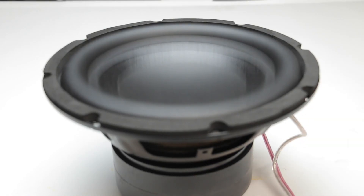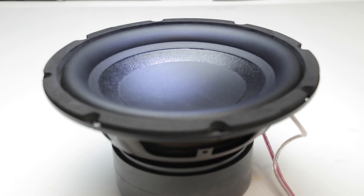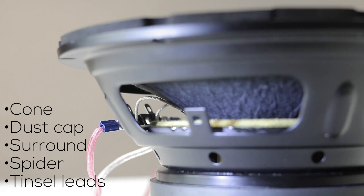This device uses a unique strobing effect to allow the speaker to seemingly slow down to a speed your eyes can accurately detect if a woofer's well-behaved. Inspect the cone, dust cap, surround, spider, or even tinsel leads all quickly and effectively. Let me show you how it works.